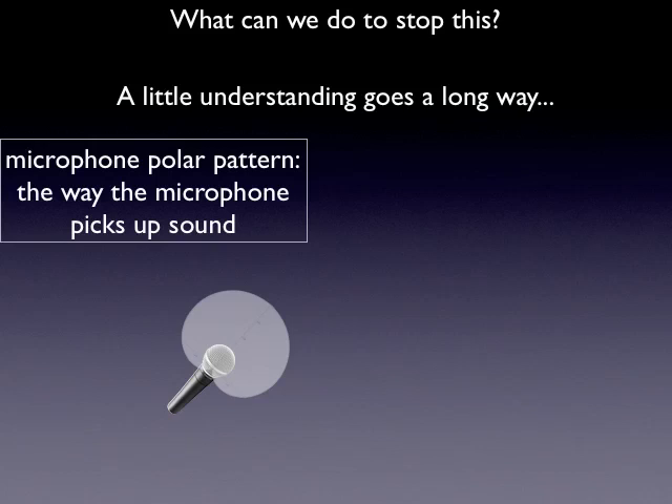It's this pattern. I chose an SM58 — it has a cardioid polar pattern, kind of a heart-shaped pattern. The reason I use it is because it's really common. You can see that it picks up a ton off the front end where a person would stand, and very little off the back end where the monitor should be facing. When we understand how the microphone picks up sound, it can help us better position it against where that sound is coming from.